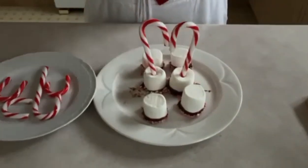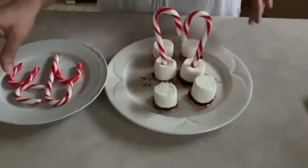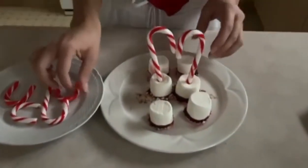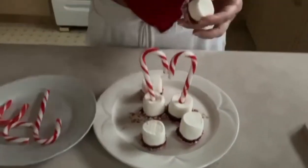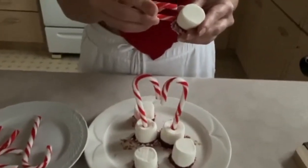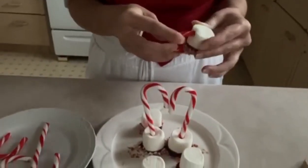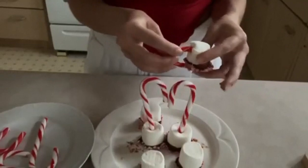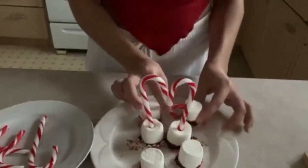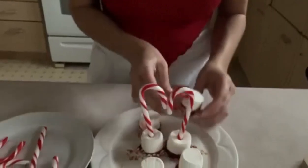Now I'm going to make a different design for the next one. I'm going to add this candy cane and place it this way to make a little cup. Placing it in the marshmallow like that to make a cute little cup — very cute and fun to make.